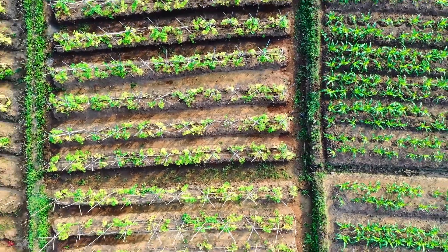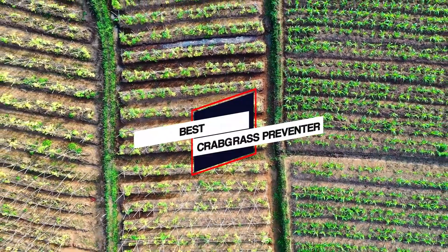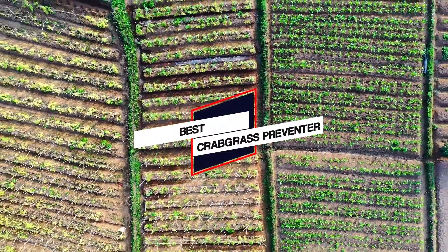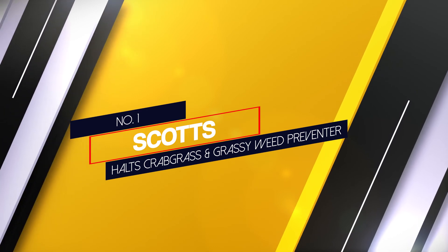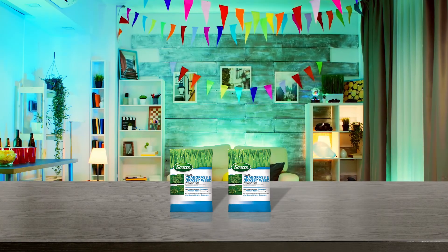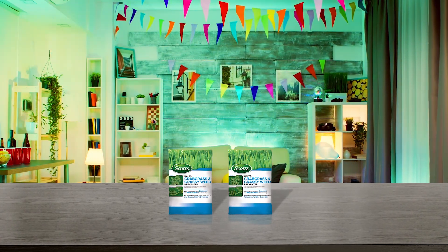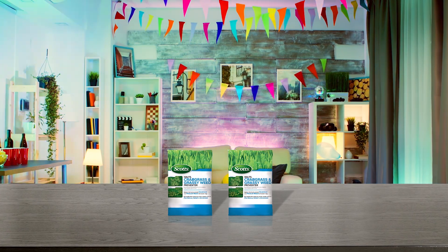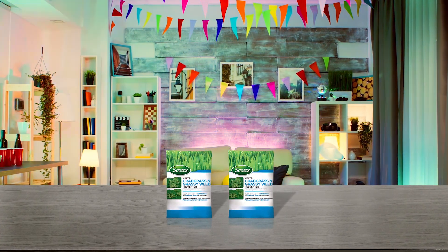If you're looking for an organic all-in-one solution to your crabgrass problems, try out one of these top-rated products. Number one: Scotts Halts Crabgrass and Grassy Weed Preventer. Prevention is the best cure when it comes to eradicating crabgrass. Applying this herbicide in early spring when the lawn is dry can prevent the germination of crabgrass and other common lawn weeds.